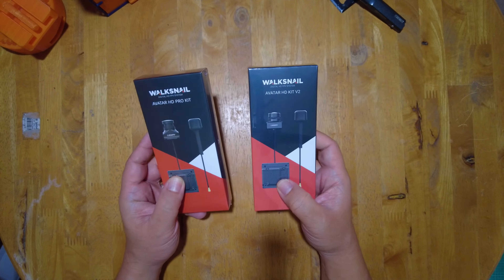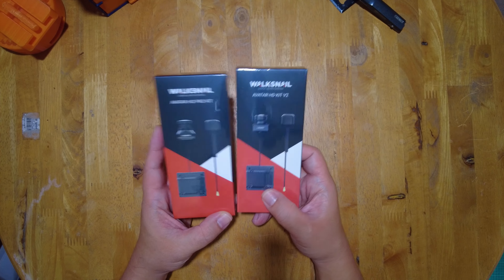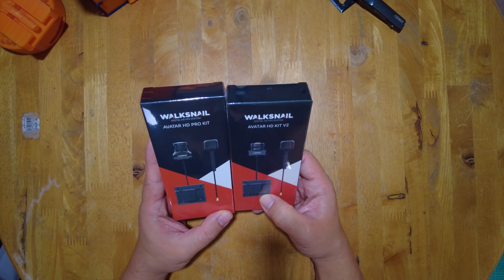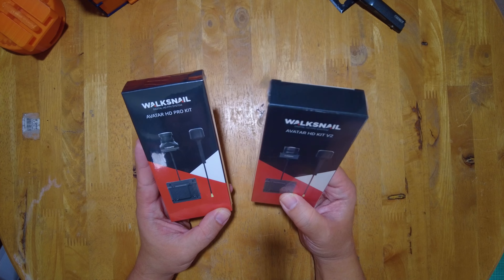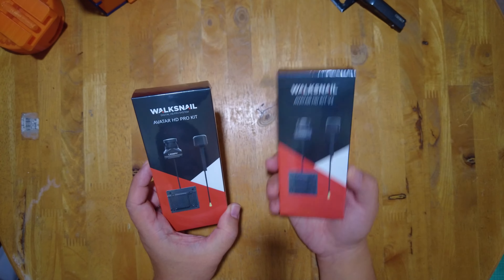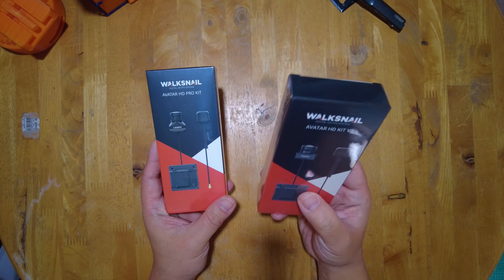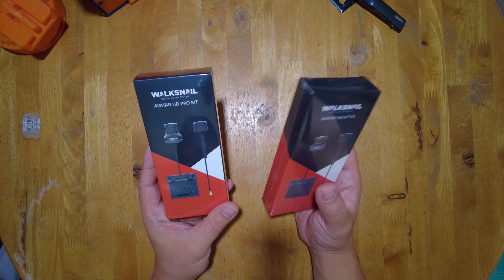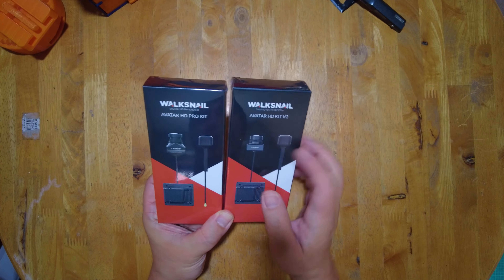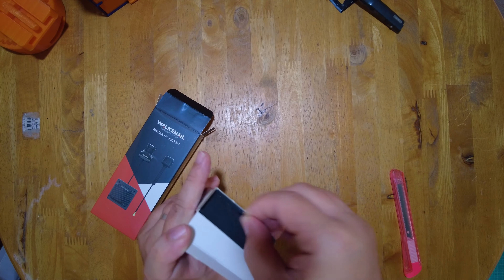Now let's take a look at these two VTXs. I already have one of the 1S VTX — it's already pre-installed on the Moblite 7. I also have the Avatar HD Pro Kit as well as the Avatar HD Kit V2. I believe the Avatar HD Pro Kit is the one that's really good for low light situations. The V2 is what I'm going to be putting into my Cinebot 30 because this one has a shorter camera.